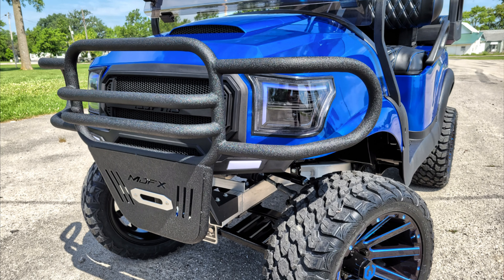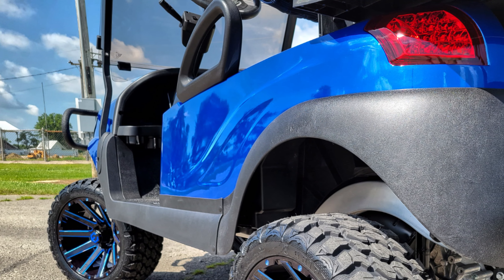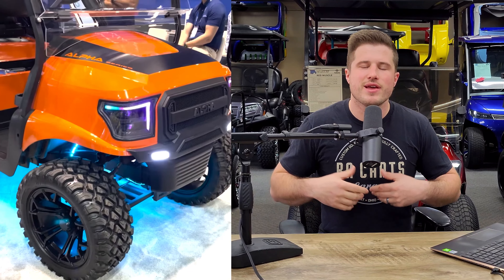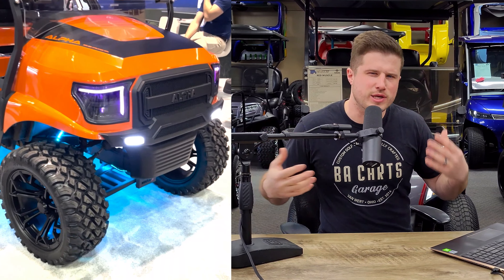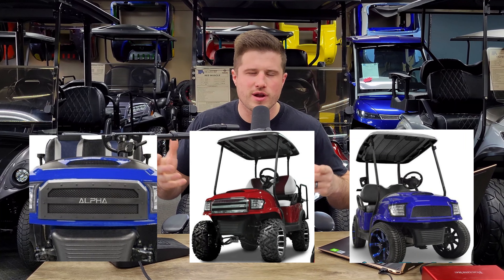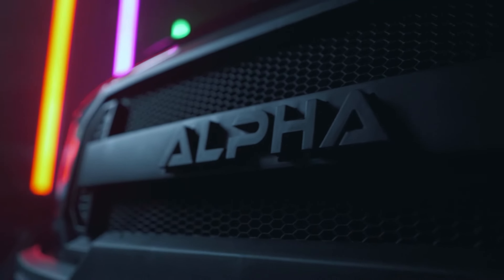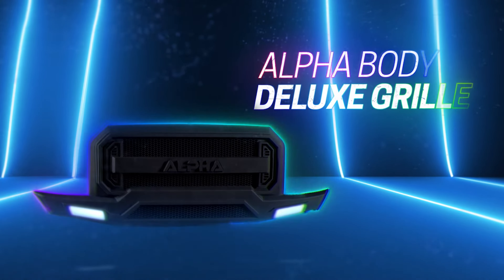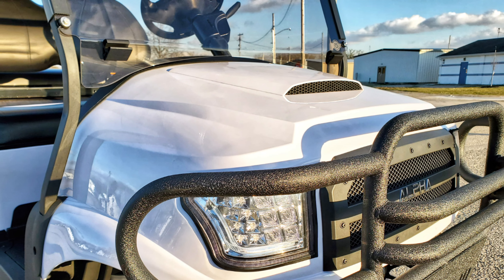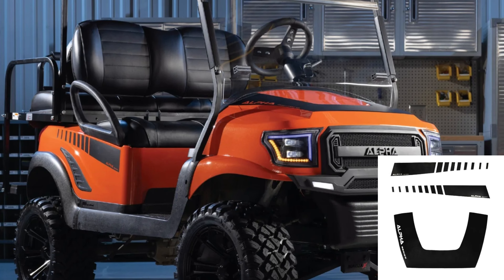It has a truck-style looking front cowl, and it has a nice body line on the rear cowl. They make it in a few standard colors — red, white, blue, and black — and every once in a while they'll come out with some special edition colors, like they just recently came out with a special edition orange. They have a few different grill options for the front cowl, and they also just came out with the deluxe grill option, which looks pretty awesome and has some fog lights integrated in the bottom side of it. There's also a hood scoop option and a sticker decal option.